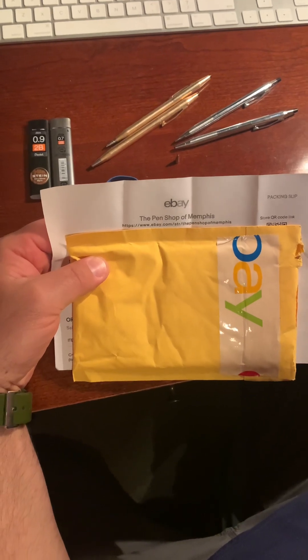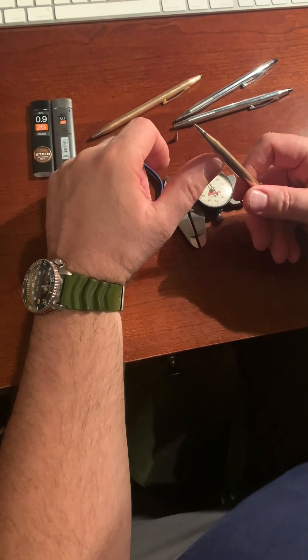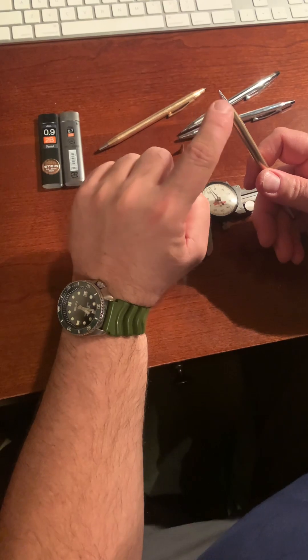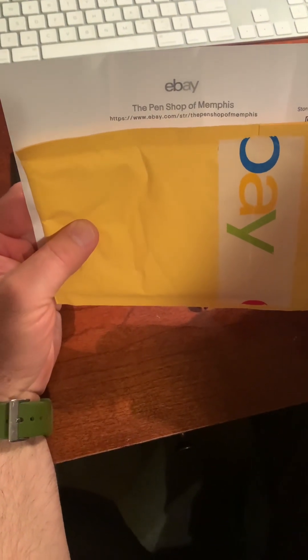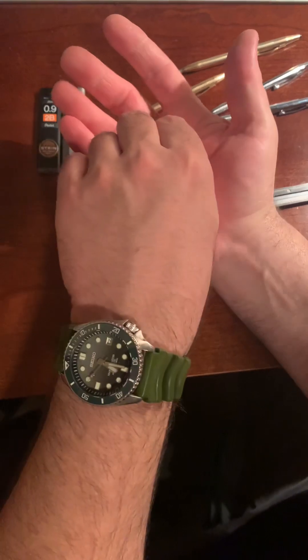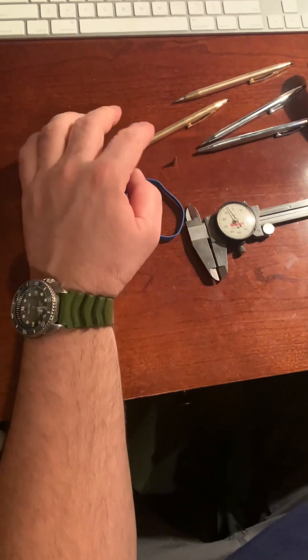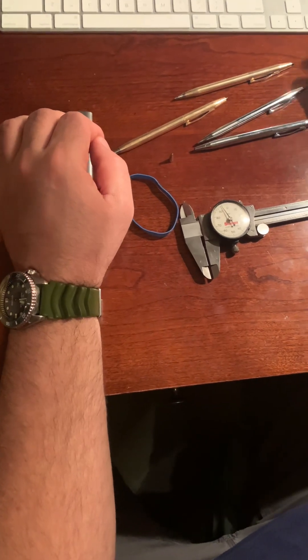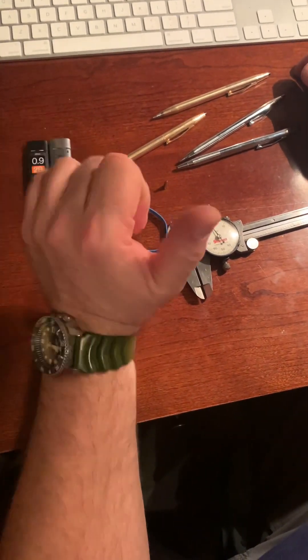A couple of things I have learned or at least thought of. First off, I thought that when I damaged this, that was going to be a problem, and Cross will not sell spare parts. However, you can find spare parts online. I went on eBay and found the Pen Shop of Memphis — I'm going to give them a plug here, you guys were great. Ten bucks and they sent me this: it's a new chrome-plated tip. So that was a really good find.